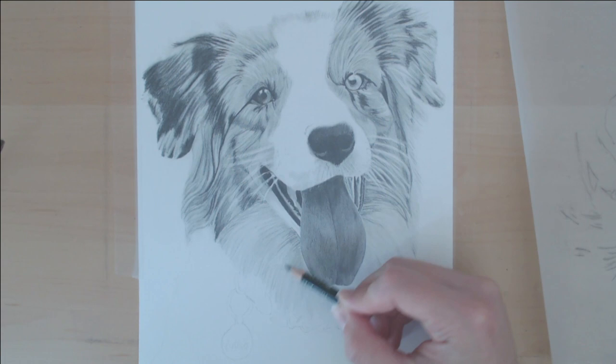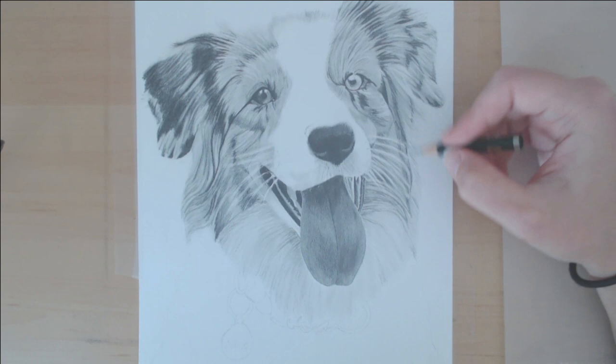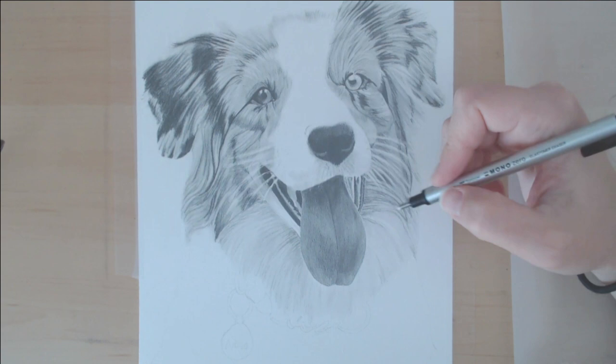If you think about it, the parts that are darker and gray are the parts that you're seeing underneath. You want to make sure that you have that depth underneath so that it really truly looks like fur and you're seeing those individual pieces of fur.